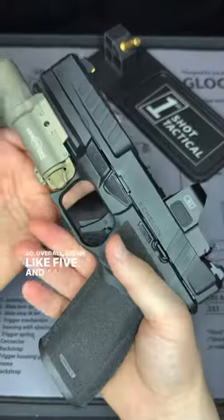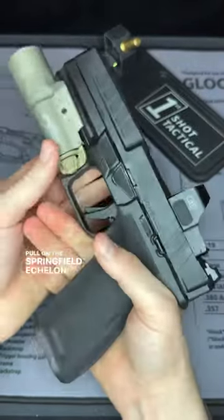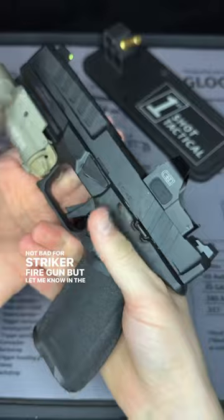So overall it seems like five and a half pounds for a trigger pull on the Springfield Echelon. Not bad for a striker-fired gun, but let me know in the comments what you think of it.